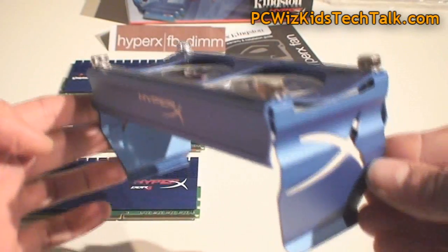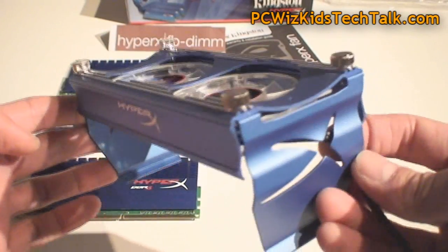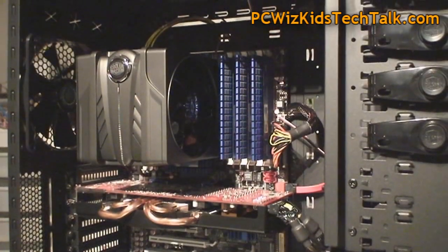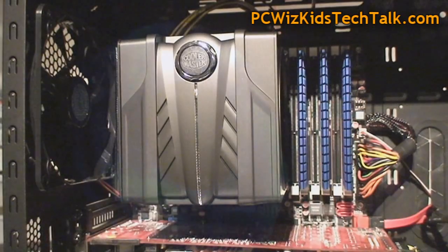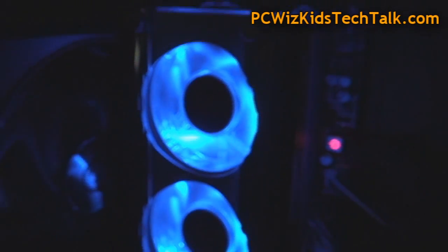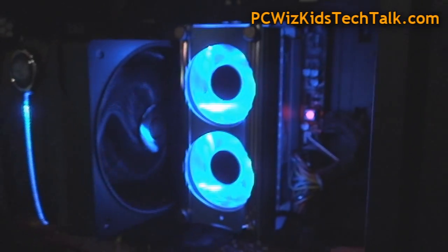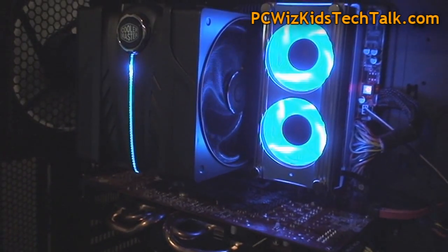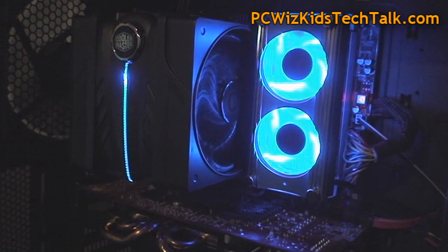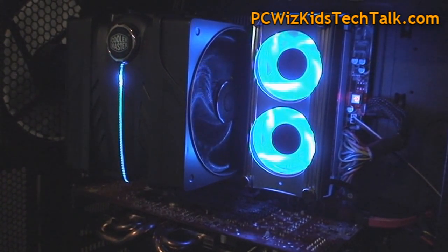Now you can just plug in the power connector onto the board and then clip this onto the DIMM slots — on either side of your DIMM slot it clips on. There are the memory modules without the fan, and you can see it doesn't conflict or touch the Cooler Master V6 fan. Then I just clipped on the HyperX fan and we've got a nice cool blue theme going on.